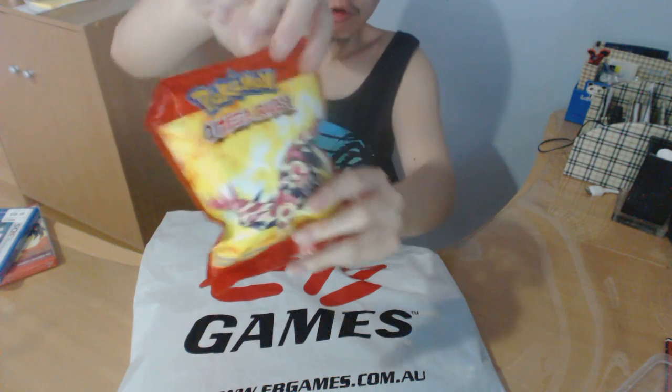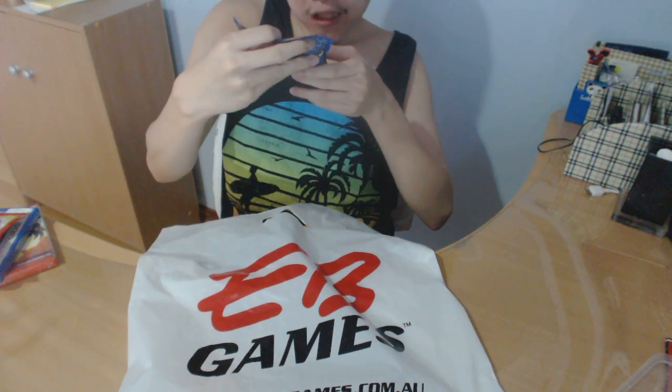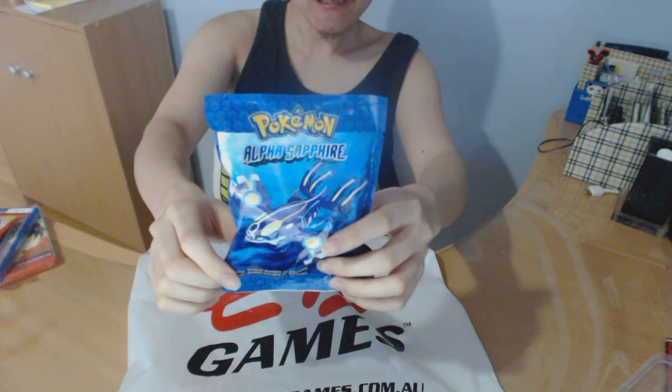Now this just came out last night and it also comes with a pre-order bonus of the legendary Pokemon Gruzon figurine for Pokemon Omega Ruby, and also the legendary Pokemon Kruger figurine for Pokemon Alpha Seifer.